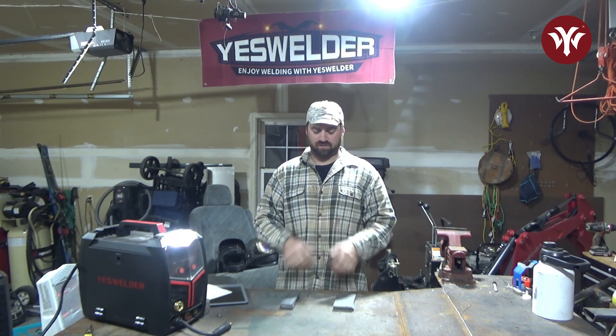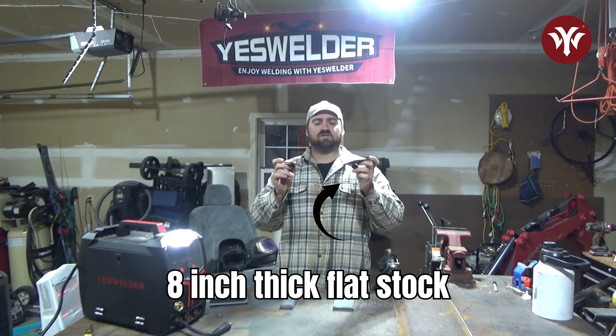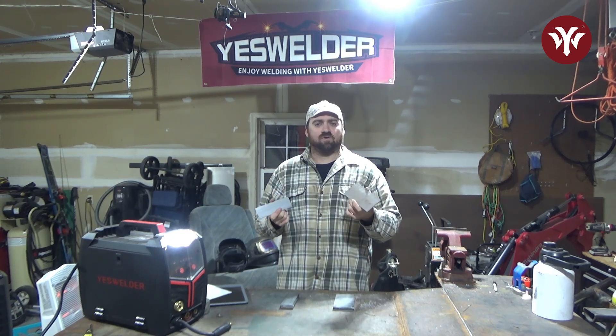Hi everyone. Today we're going to go over the different types of weld joints. We'll go over how to prepare them and how to stick weld each joint. This is really good practice for somebody who's new to welding, but it also can be good for an expert to brush up on some skills. I have here pieces of 1/8 inch thick flat stock. This is good stuff to practice on — it's stuff that you can get from any hardware store.